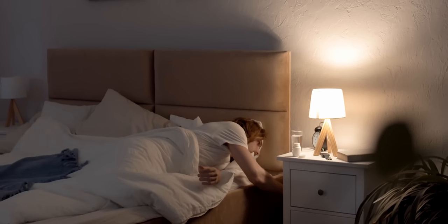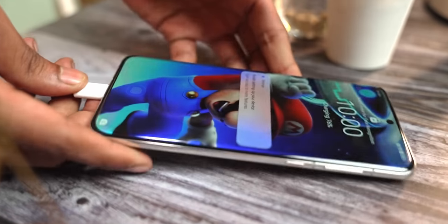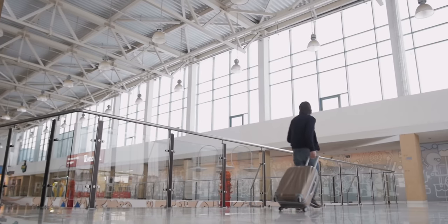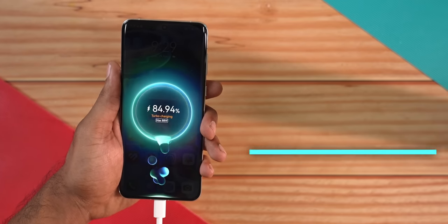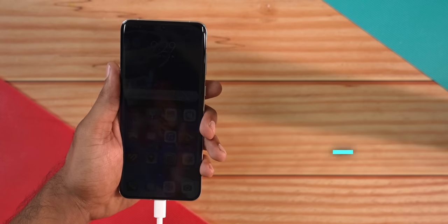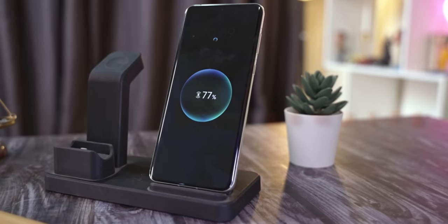Huawei's charging works a little differently. If you plug the phone in at night before you sleep, it charges a little slower. But if you're in a hurry and need a quick top-up, plug it in and tap and hold — now it's turbocharging. This way you can get from 0 to 50% in just 10 minutes.